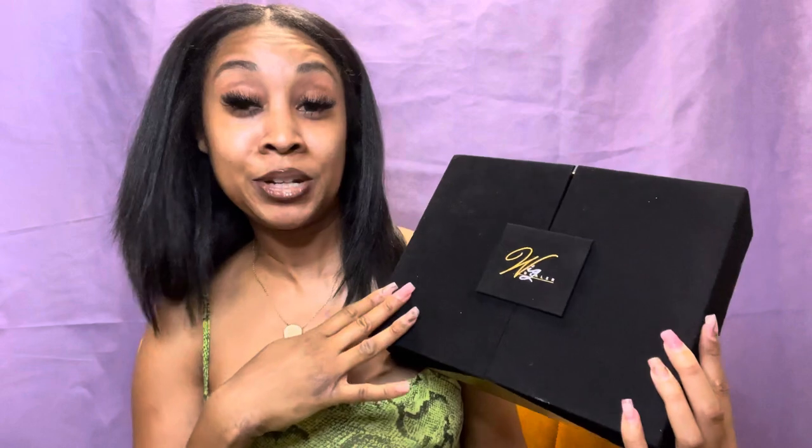Today's video is going to be a wig review! I did order a wig for my birthday, so let's go ahead and get into it. I ordered from the Wig Dealer, and let me just say this — you see this box? This package is really giving.